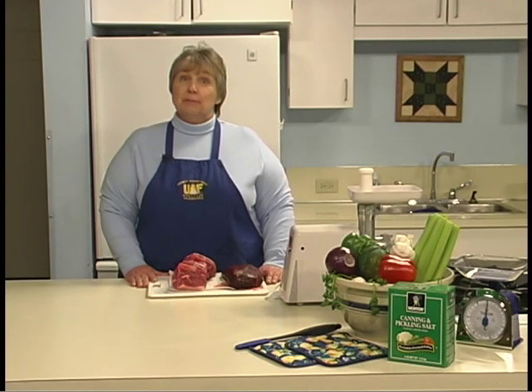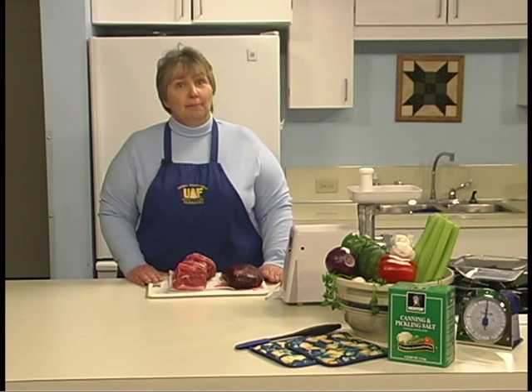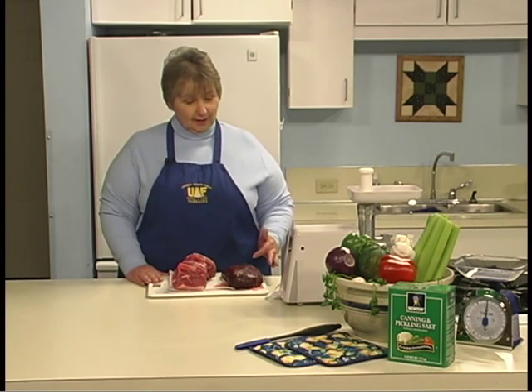Sausage is a mixture of meat and spices that can be used in patties, in bulk, or stuffed into casings. Sausage can be made from beef, veal, pork, lamb, poultry, venison, moose, caribou, bear, fish, or any combination of these meats.